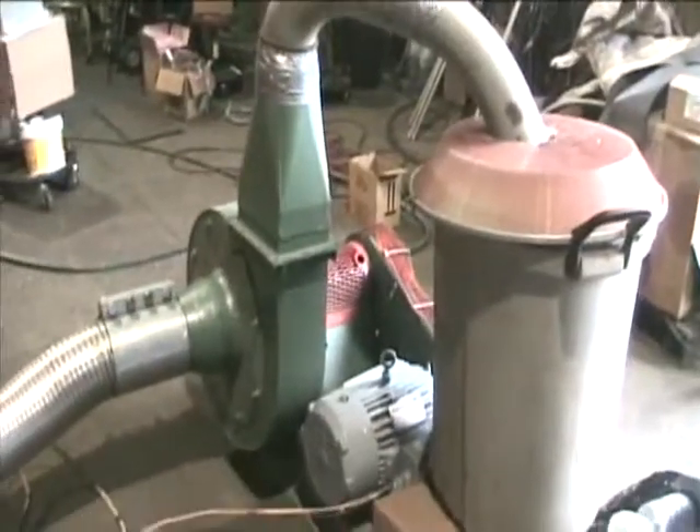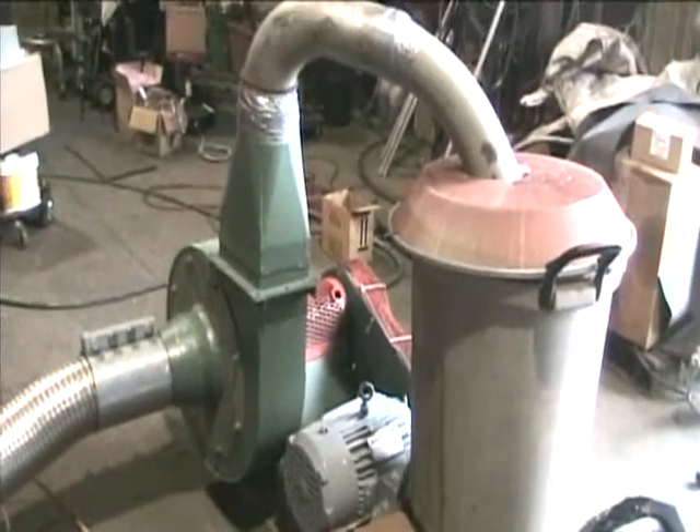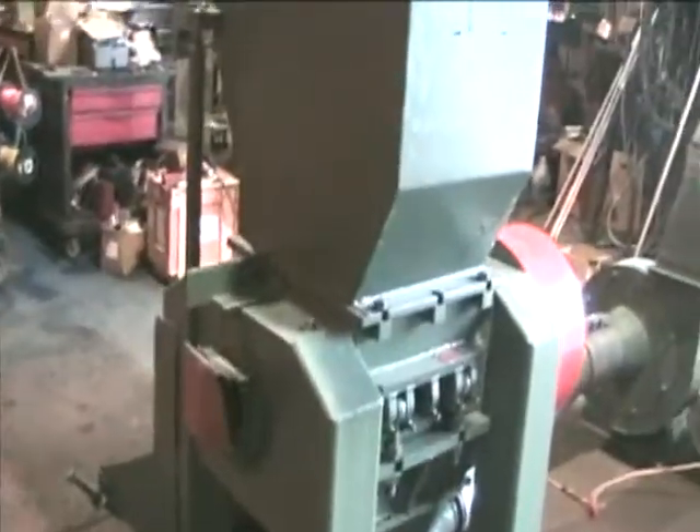We've made this box here just to contain the product that we're going to run to show you it in operation. The granulator is in good condition. We'll start it up and run some product now.